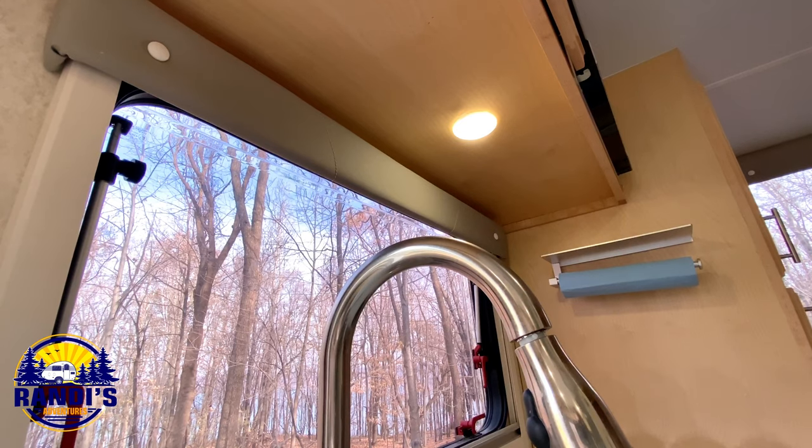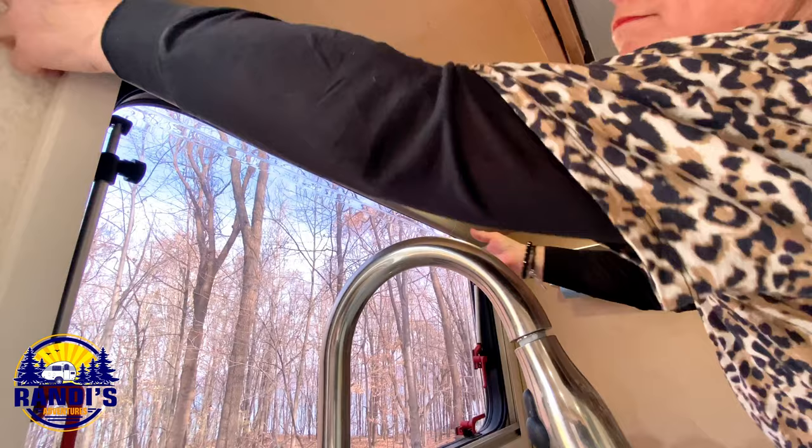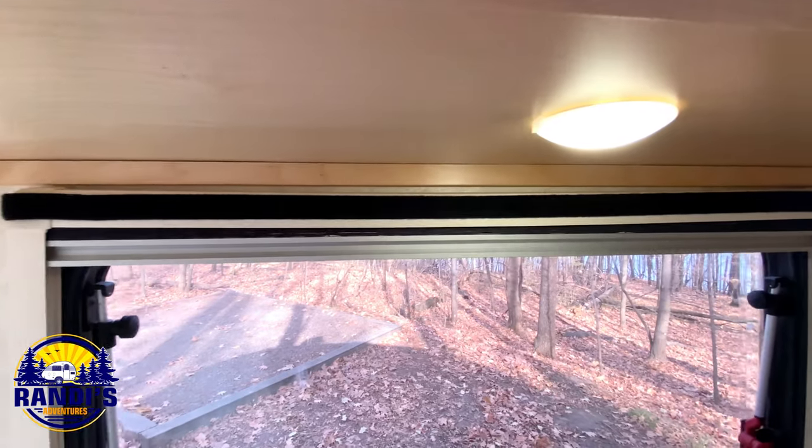The first thing I need to do is remove the valance, and that was easy to do because it was just held on by velcro.